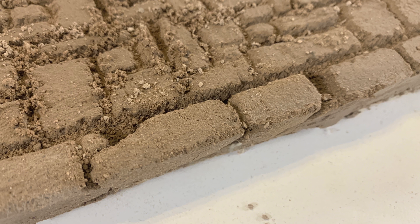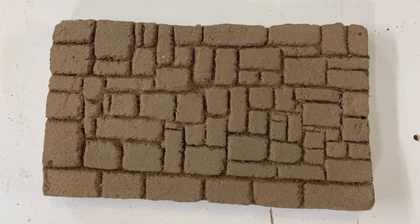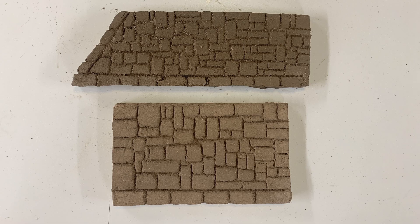I grabbed my Gorilla Ultimate Glue - which is an outdoor-rated glue - and glued those stones back in place, figuring that once I get the mortar mix in there it'll hold everything together. And in fact it worked great - once the mortar mix was set up they were really strong. I was afraid they'd still be crumbly once dry, but no, they're solid as concrete. So anyway, that works great.